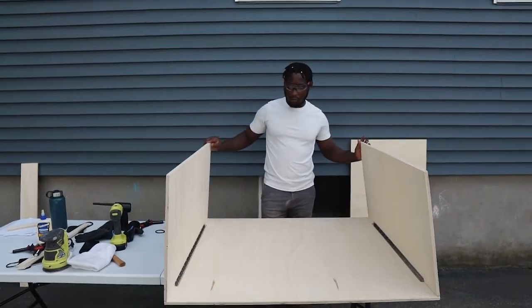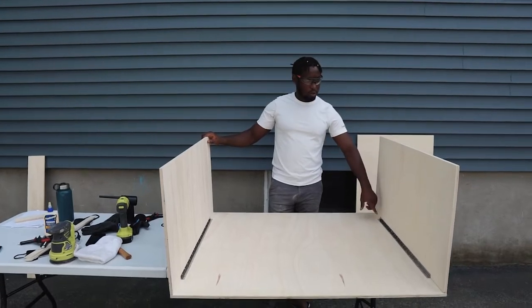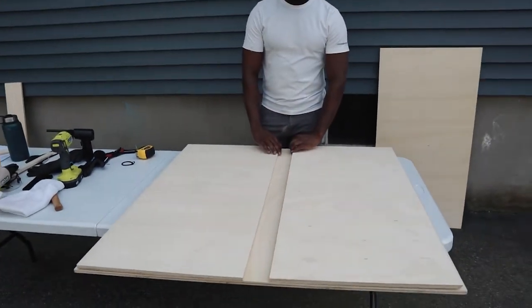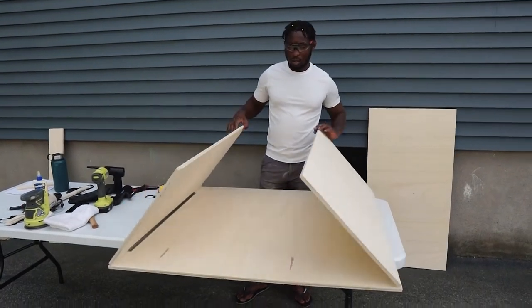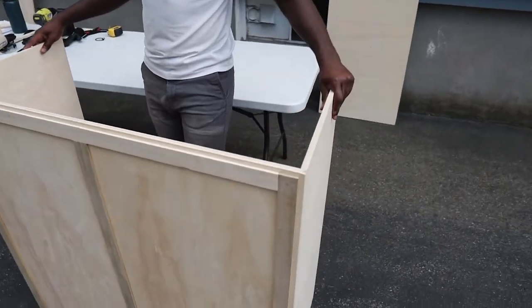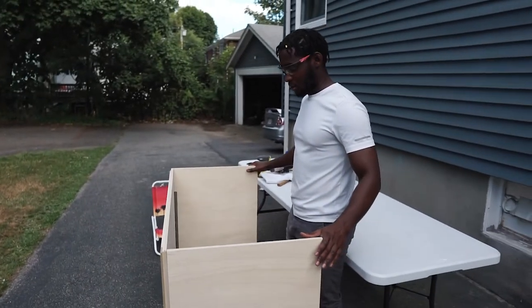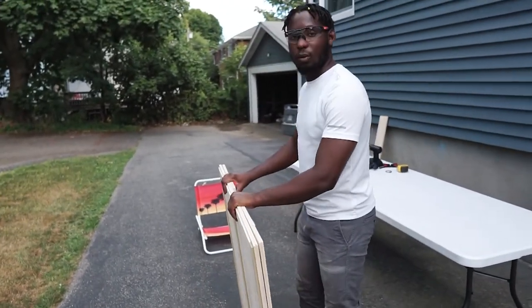We are done putting our front panel and our side panels together. You can see we used piano hinges right here. This gives us the mechanism that allows you to break it down when you're done using it, or open it up when you're going to use it. When I'm ready to use it I can just open it up, set it up, and then we're going to have our countertop on here. When I'm done, I'll be able to close it up and put it away.